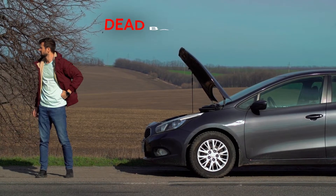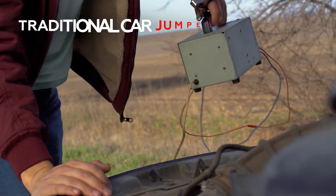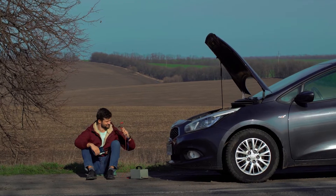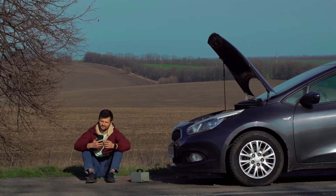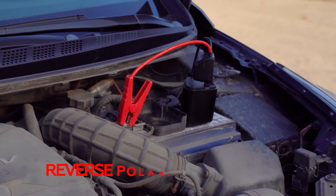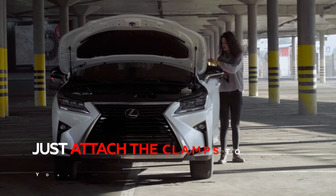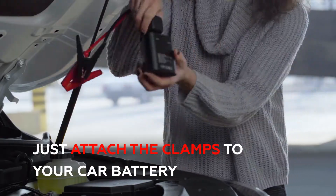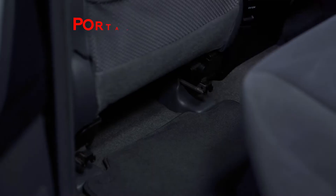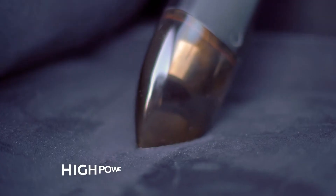Don't let a dead battery kill your day. Jumpy can jump start your car in minutes without dangerous old-school jumper cables. Standard jumper cables require another vehicle, but Jumpy's low voltage jump and reverse polarity protection makes it the safest and easiest way to restart your battery. Just attach the clamps to your car battery and start your car — a simple one-step process that's easy to follow. Portable and handheld, Jumpy's the most practical jump starter you'll ever have.